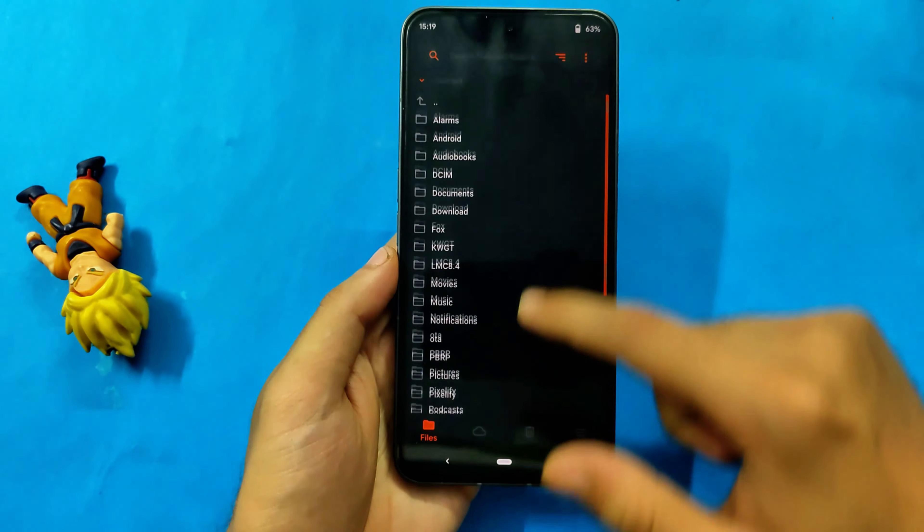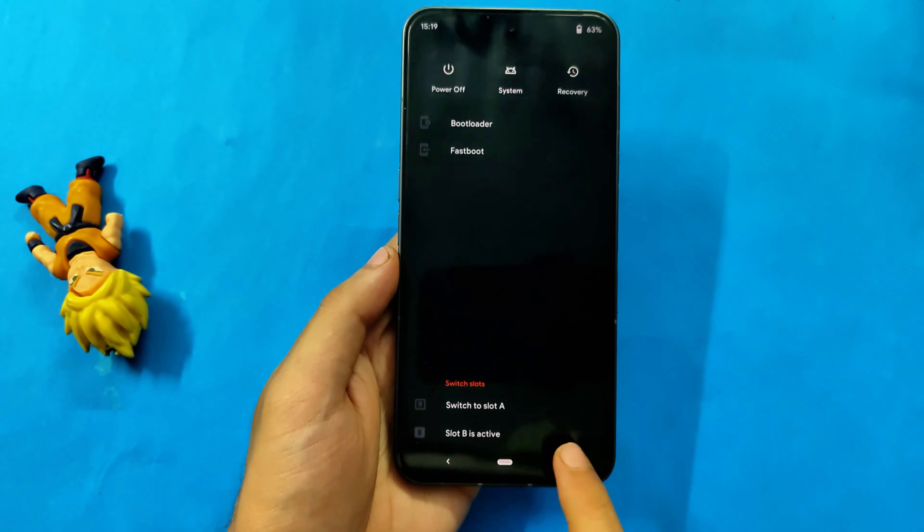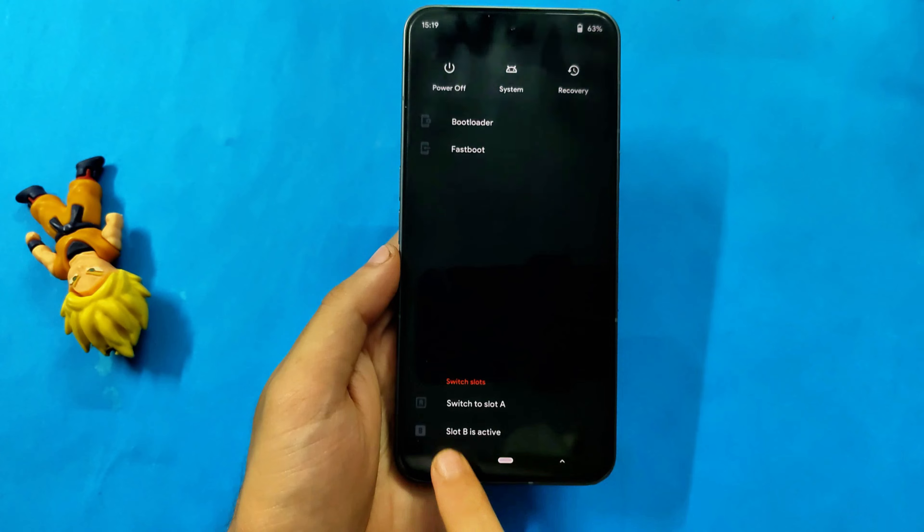Now I'll show you what we have to do first. Click on the menu and then click on reboot. You can see the current active slot is slot B, which means our system is running on slot B.